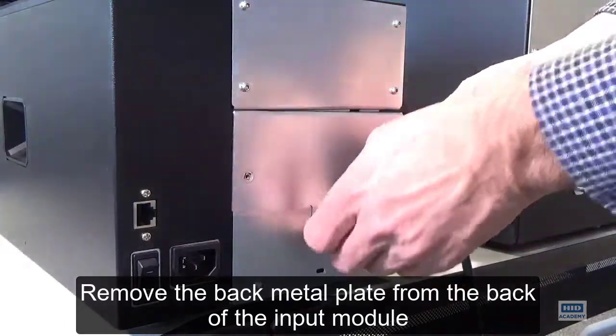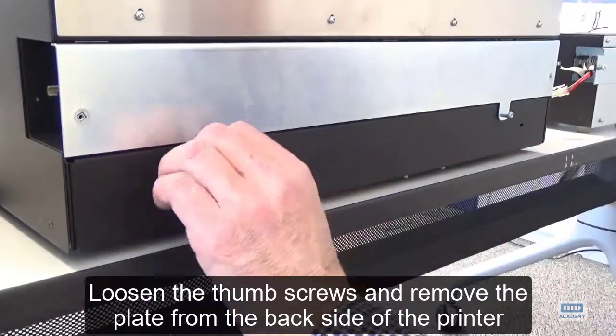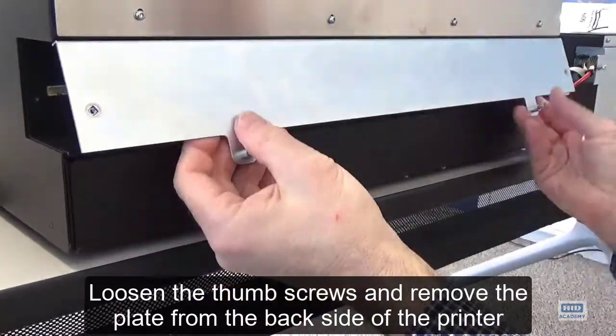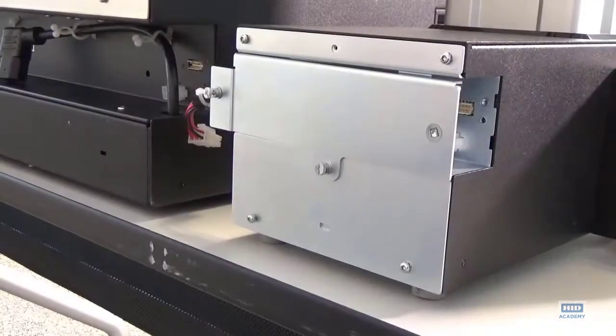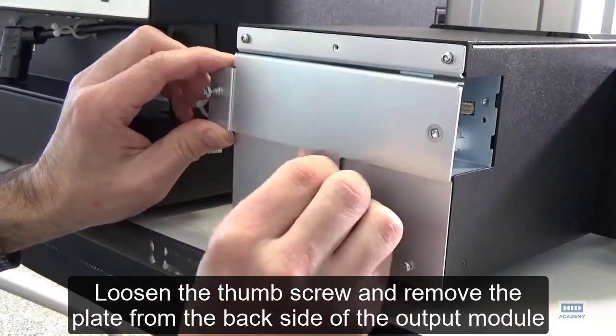Remove the back metal plate from the back of the input module. Loosen the thumb screws and remove the plate from the back side of the printer. Loosen the thumb screws and remove the plate from the back side of the output module.